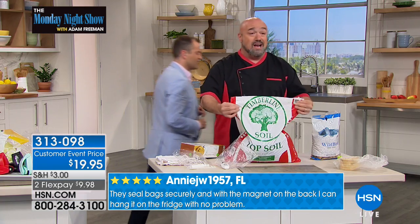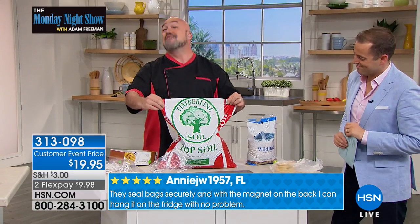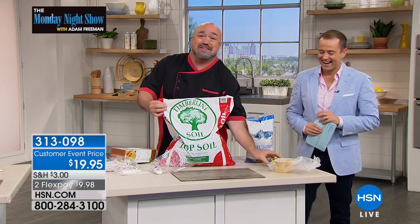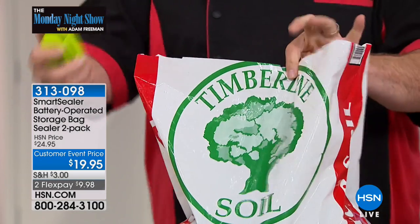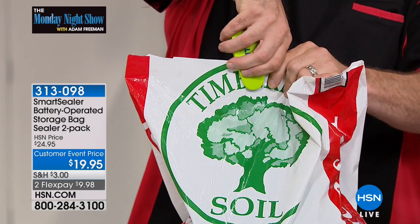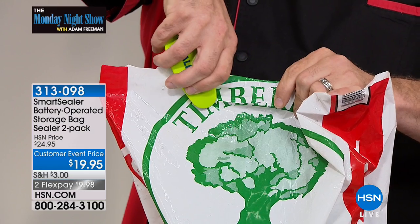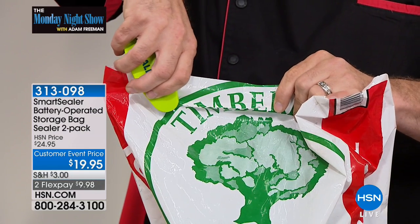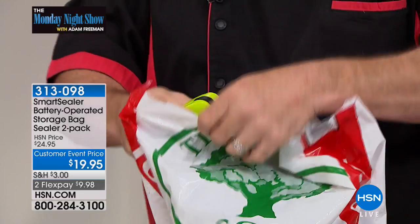If you want to have some fun, take a bag this size and walk it over to your sealer — it's going to run for its life. The bigger the bag, the better for the Smart Sealer, because there's no other type of sealer in the world that's going to take care of that for you. Thick bags, thin bags, foil-lined bags — it doesn't matter. You control the speed, you control the pressure. It doesn't have to be pretty, it doesn't have to be perfect. It just has to be sealed.